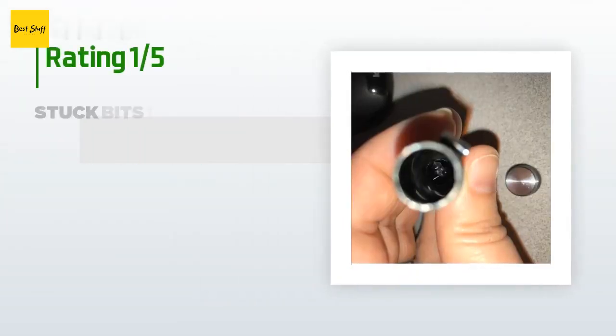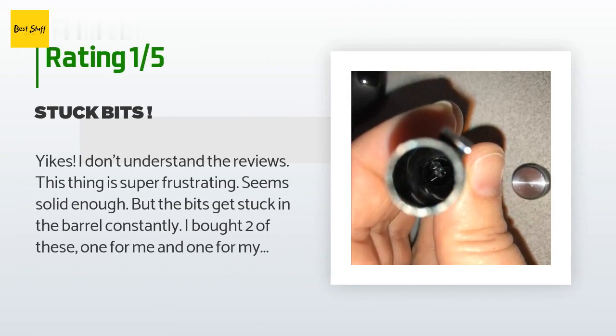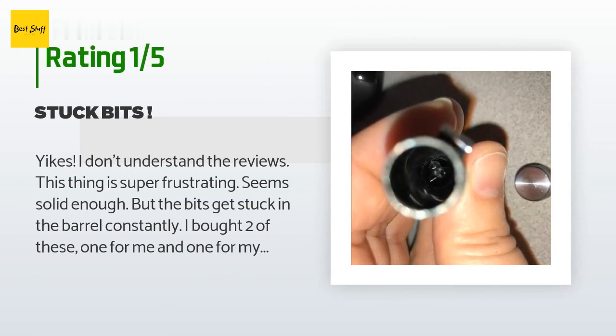An unhappy customer said: 'Yikes — I don't understand the reviews. This thing is super frustrating. Seems solid enough, but the bits get stuck in the barrel constantly. I bought two of these — one for me and one for my husband. Mine was fine at first; my husband's was stuck from the get-go. We had to shove a thermometer probe in to get the three stuck bits out. Now I'm at work trying to use the thing and I have three bits wedged in that will not come out. Update: I've had this thing for almost five months and the three stuck bits are still wedged. Any advice? Crisco, butter, olive oil? I tried water. Downgraded from two to one star.'